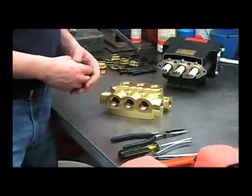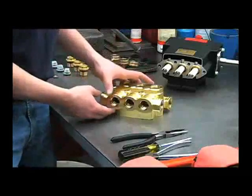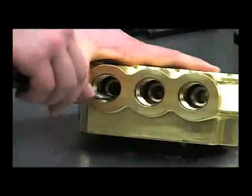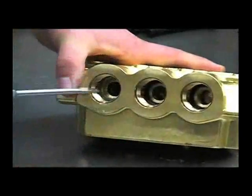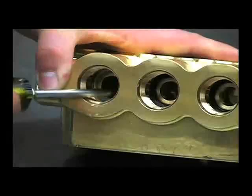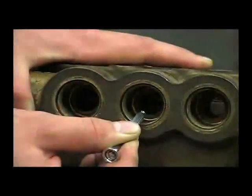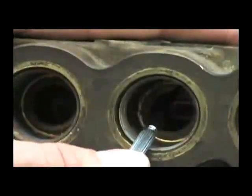Checking the valves for wear and obstructions is one of the first things you'd want to do if you've experienced a loss of pressure. It can also be caused by wear in the head, a clogged strainer, or too small of an inlet line. Remove the valve o-rings with the screwdriver and inspect the surface area that the valve sits on — it should be smooth all the way across. If you feel a step in it, the head is beginning to wash out and should be replaced. Here's an example of a washed-out head — notice the step on this surface area. That head should be replaced.